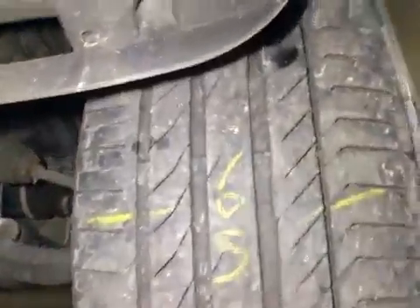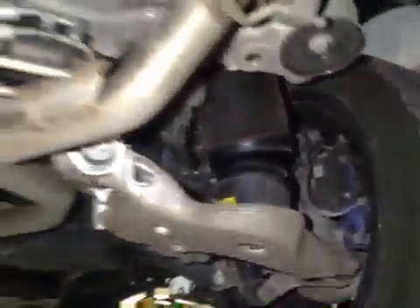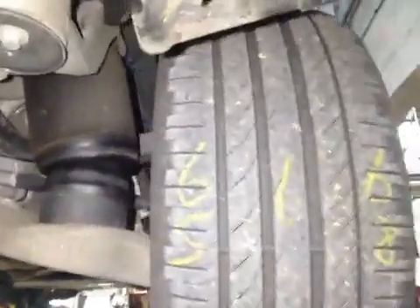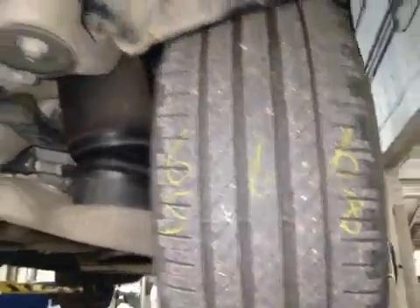Offside rear tyre, inner red 6.5mm, middle 6mm. Offside rear tyre, inner red 6.5mm, middle 6mm, outer 6.8mm.